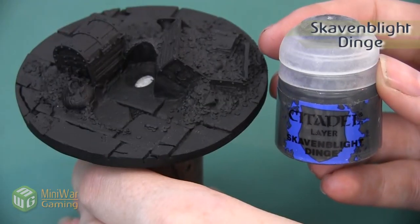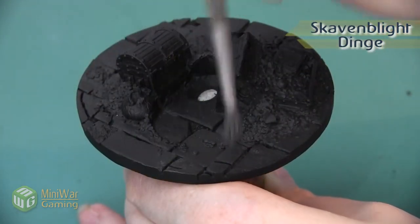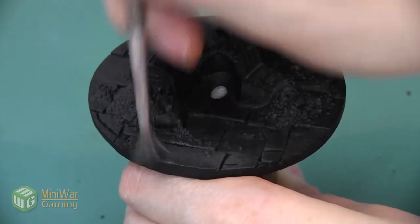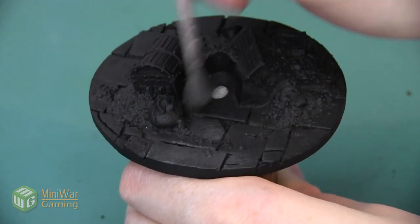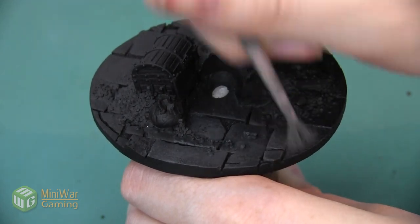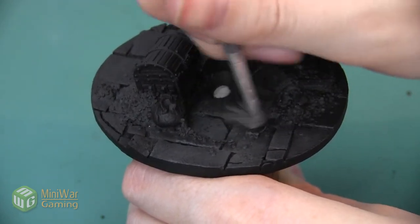The first color we're going to use is Skavenblight Dinge and we want to apply this as a heavy dry brush over all of the cobblestones. Several of these cobblestones are going to end up being slightly different colors, however we want to start them out with a solid base just so they look like they're a unified floor. This is going to give us a really nice point to start from.